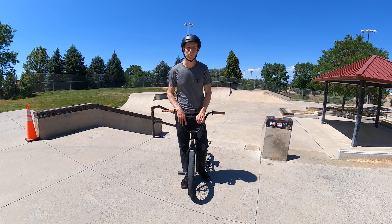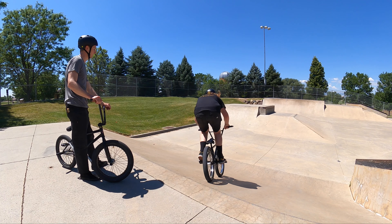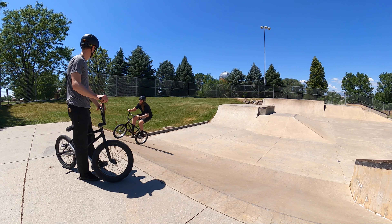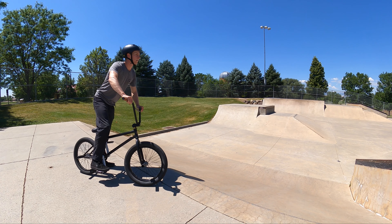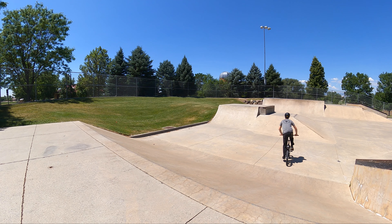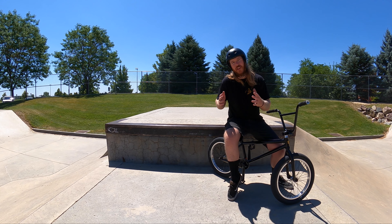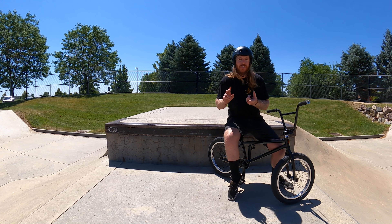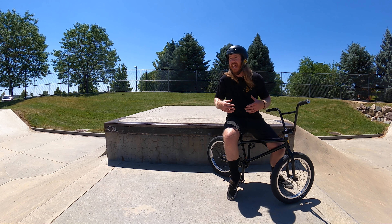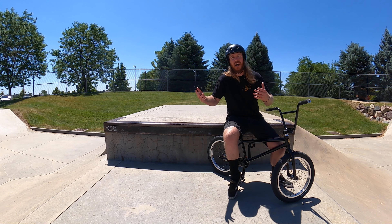If you're riding with a bigger group of people, you'll start to notice a bit of a natural rotation occurring. A great rule of thumb is to interact with the other users, regardless if they're on skateboards, scooters, or bikes. This helps us integrate ourselves safely into the flow of how other users are using the skate park and allows us to be part of the creative energy that's going on.